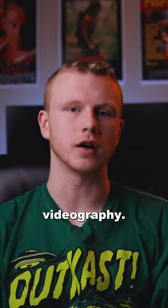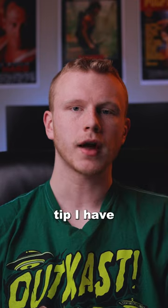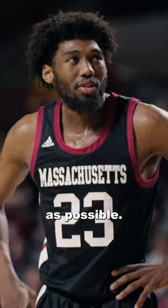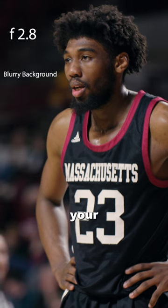Five filming tips to help improve your sports videography. The first tip is to create depth in your shots. The easiest way to do this is to lower your aperture as much as possible, which is going to blur the background and separate your subject from it.